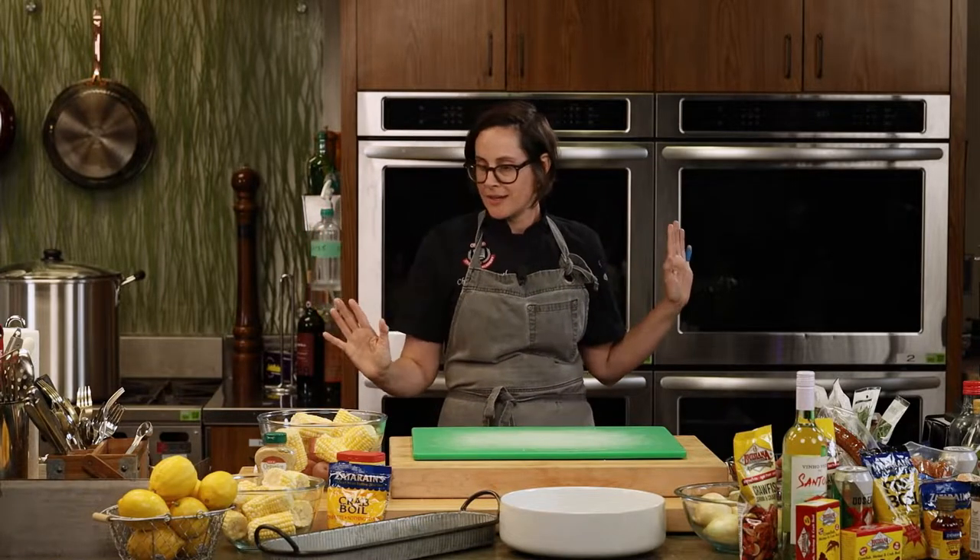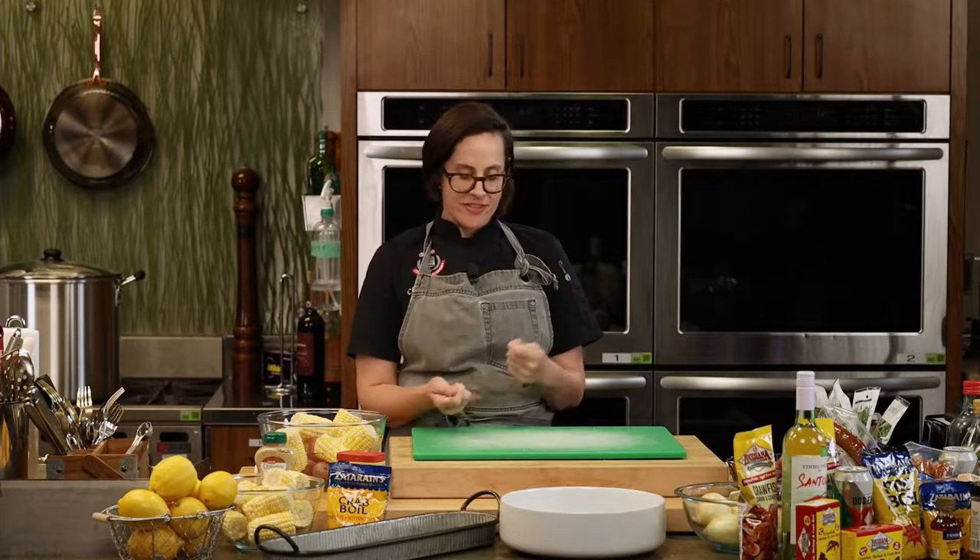Good note on scaling: ten pounds of fresh live crawfish will yield about a pound and a half of picked tail meat. So if you're cooking for a couple of people or a few more than four, you can scale that way. An all-you-can-eat crawfish boil is where there's just endless amounts — you eat until you have to drink, and then you drink some more and eat some more.